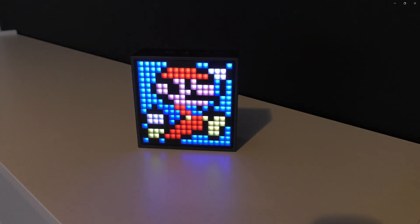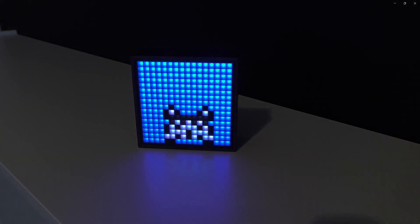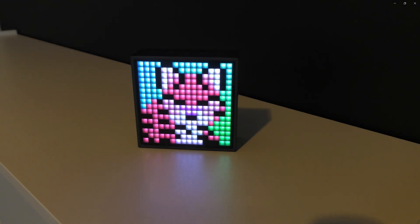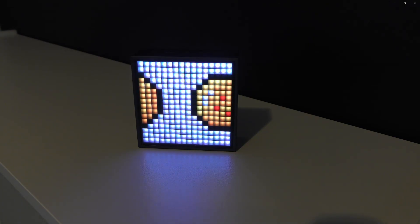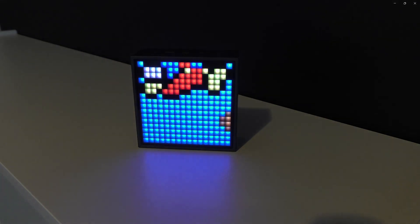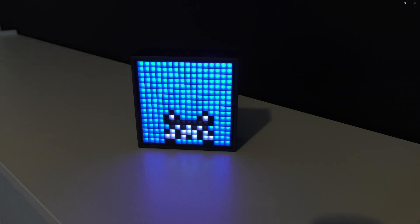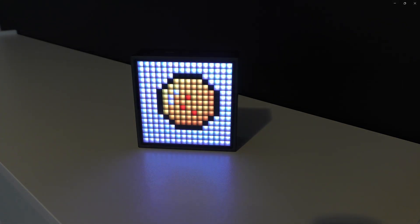The third thing this display does is show pixelated pictures on the front. The company has their own app where you can download multiple different types of pictures onto the display. It also lets you search the existing library and design your own pixelated artwork to upload to the device and to the community. One thing to note: the images rendered in the library are more than 16 bits, so sometimes a picture that looks awesome in the library doesn't look as good once you download it onto the device.